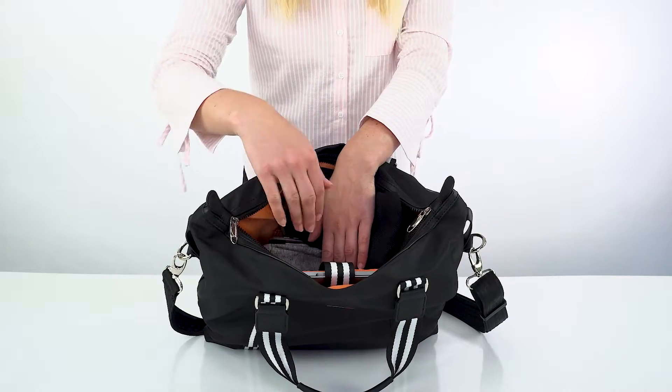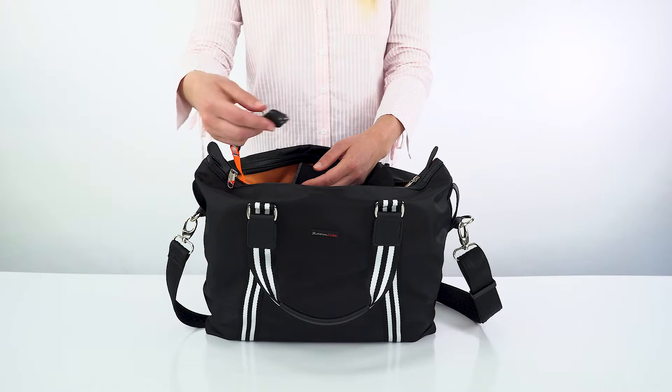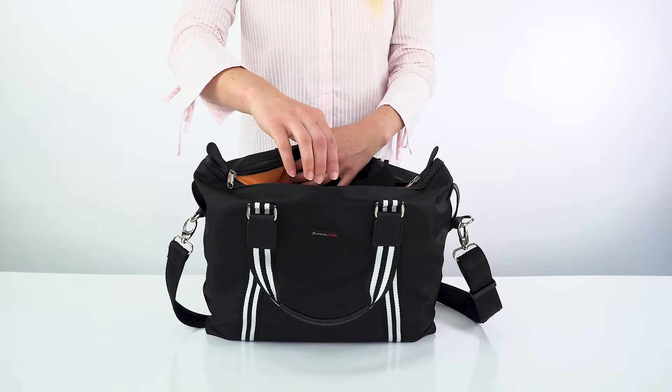This detachable key ring has an LED torch attached, so you can keep track of your keys and see into the bottom corners of your bag.